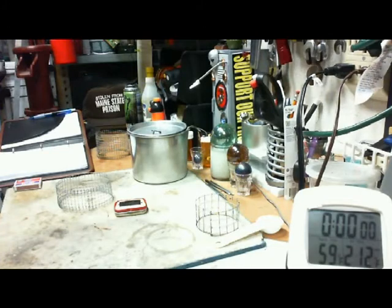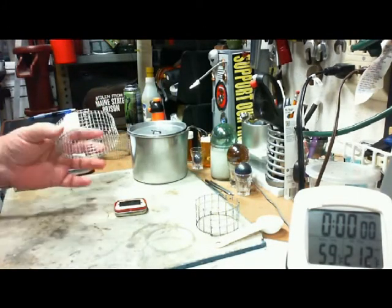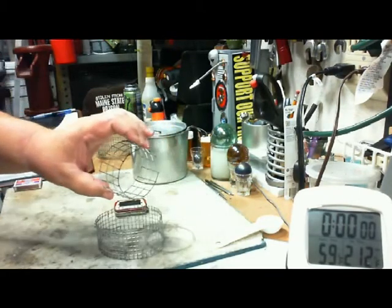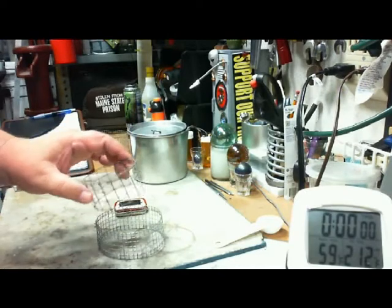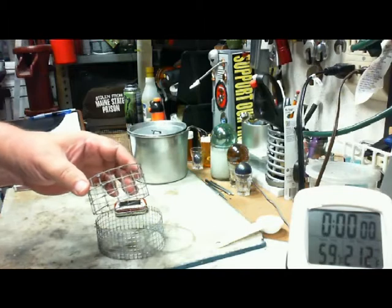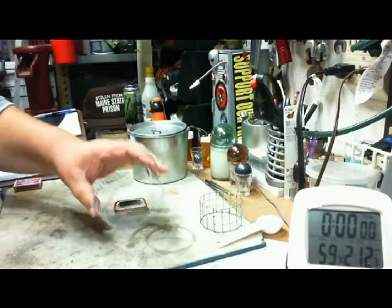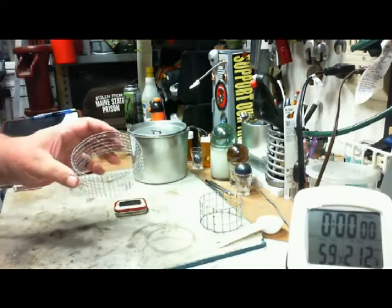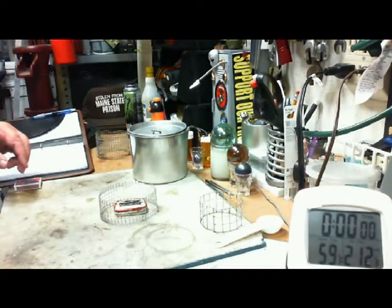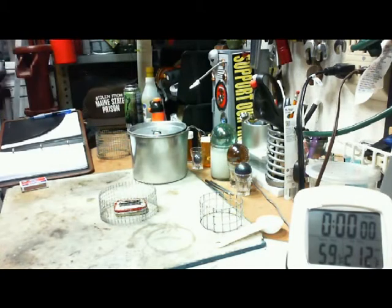Hi, Hiram here. In my last video I made a pot stand to try out on Dragonrider's stove. I thought the only thing wrong with his original pot stand was maybe that the diameter was too small, and it might have been acting as a heat sink, sucking some of the heat away from the stove. So I wanted to try it out. I made a pot stand that has one inch from the top of the stove to the bottom of the pot, and it's a larger diameter.